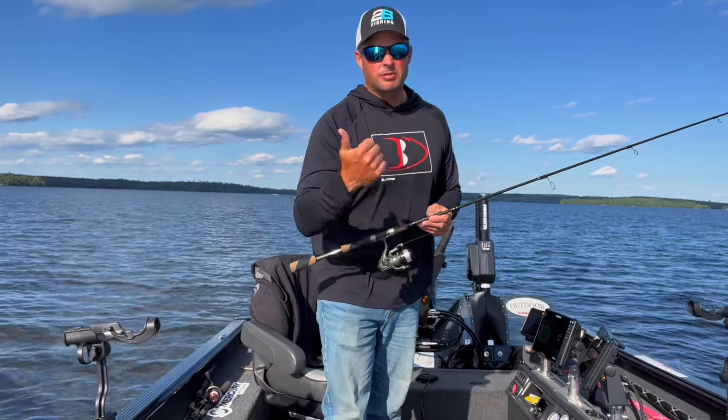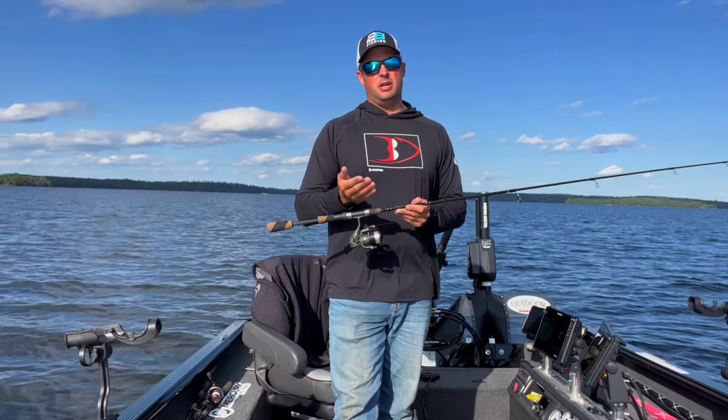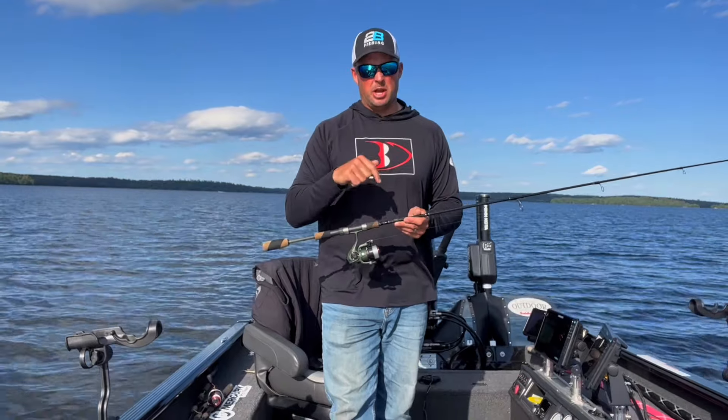Number one, it's affordable. If you're looking for a really, really good Lindy rigging rod, this is the one right here. It's right around that $130 price mark. It's perfect for Lindy rigging — every walleye fisherman Lindy rigs to some point.